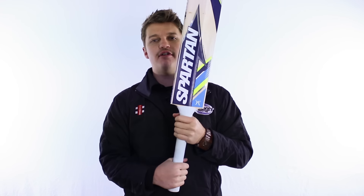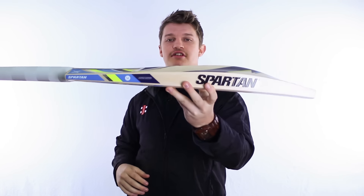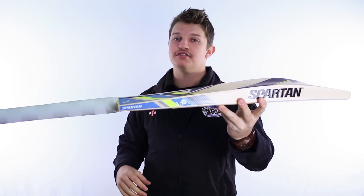Hi guys, it's Fraser here from the Greg Chappell Cricket Centre. I've got the new and improved bat by Spartan here — this is their top liner, the MC Limited Edition, basically the Michael Clarke spec bat. Very, very nice, as you'd expect, and it's a great shape, which we'll get to in just a second.